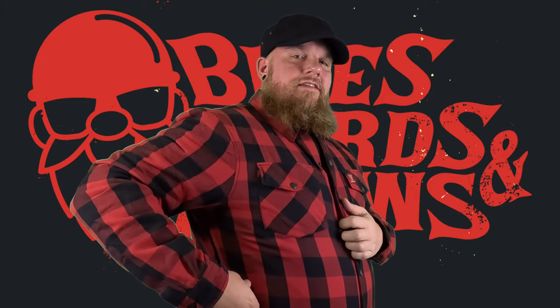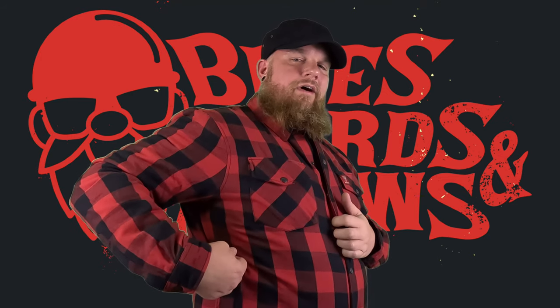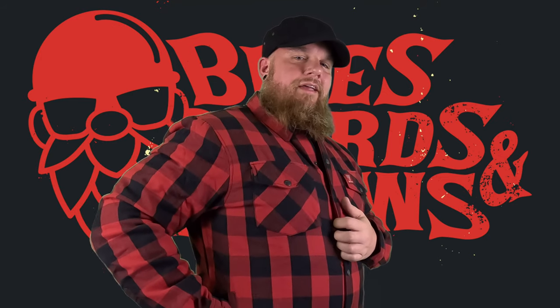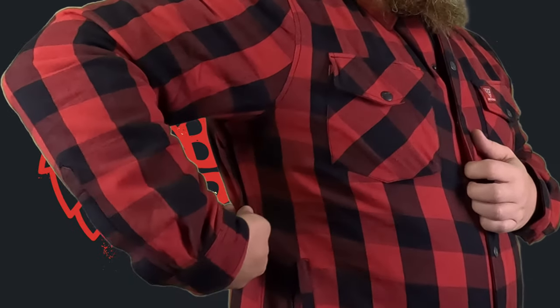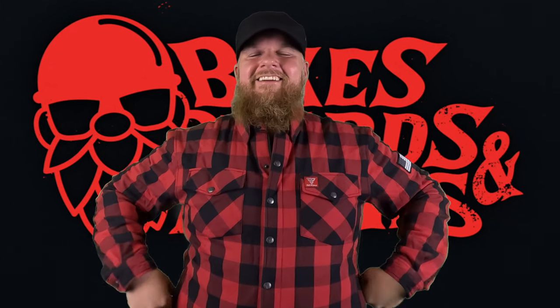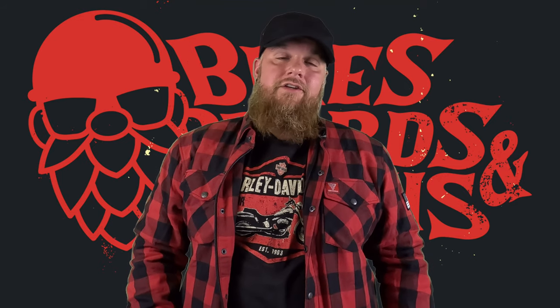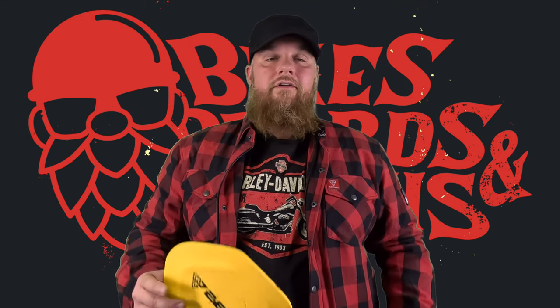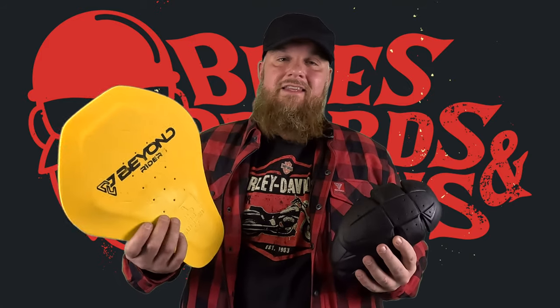There are zippers on the side, so if things are getting a little too toasty — if you're riding this in the summer and you need some extra air coming into your jacket — there are zippers that open up and add a little bit of extra ventilation to your ride, which is pretty sweet. The other cool thing about this shirt is it offers level one or level two CE body armor that you can put into the shoulders, the elbows, and the back.